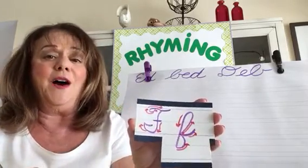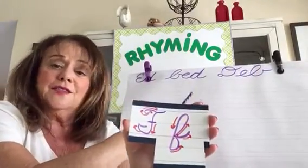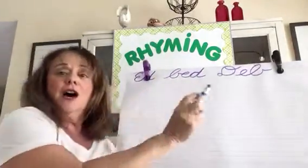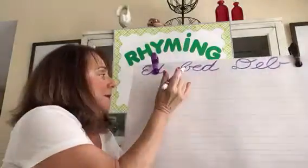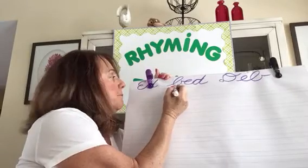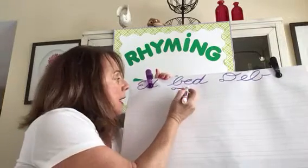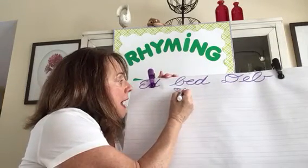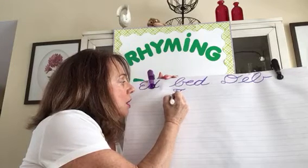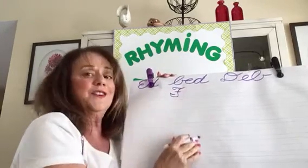I want you to do it with me. We'll write an uppercase F and a lowercase F together and then we'll write some words. So first, uppercase F with me. Starting at the top — a curl and a hat. Pick up your pen. Now down in the center with a curved line, a hook and a boat. And you cross that F.